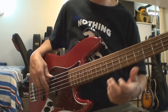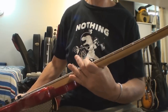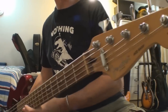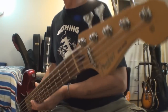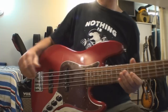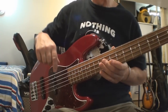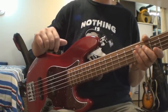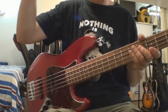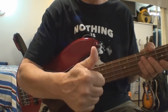Anyway, that's it. This is a Fender five-string Jazz Bass made in Mexico, and that's my video for today. Cheers, folks. Oh yeah, don't forget — I'm going to put the link to that Fender setup procedure down below in the description so you can check that out. Thanks again, cheers.